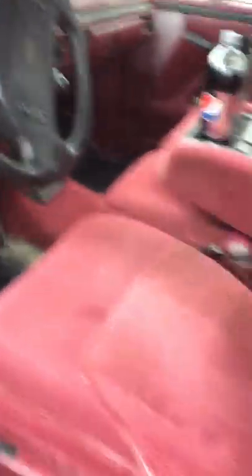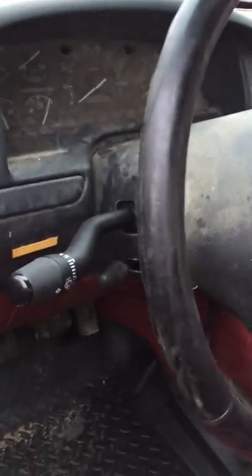The driver's side — this is a 96 F-250 Ford. It's a bone stock truck. Every nut and bolt and screw is original; it's a one-owner truck.